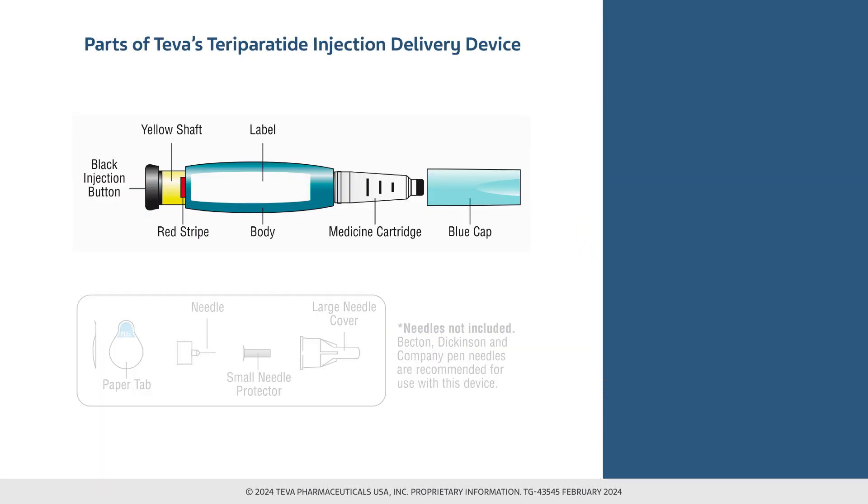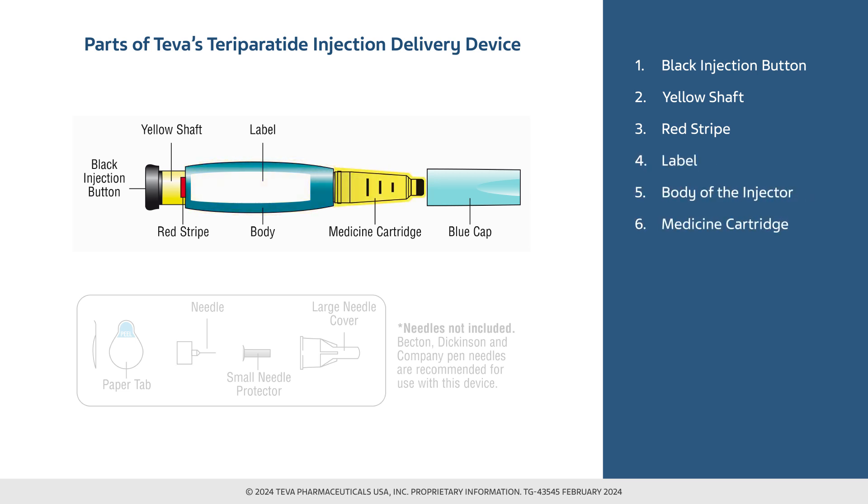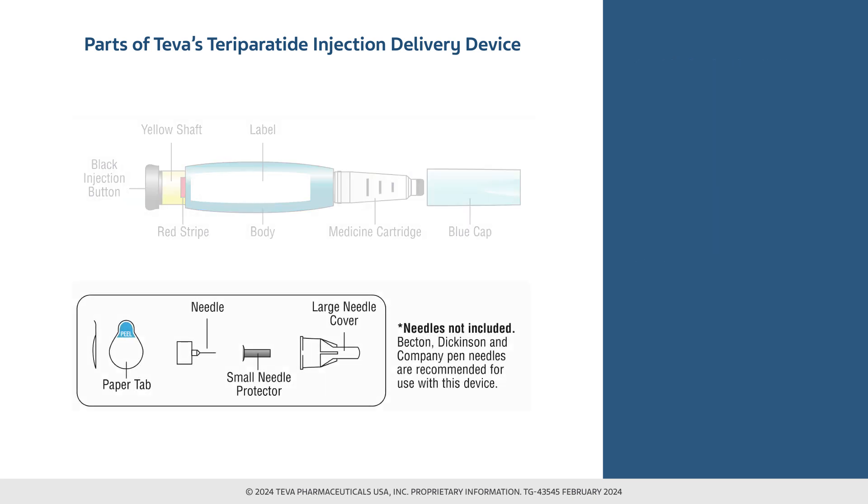Let's take a look at the parts of the teraparatide injection delivery device, including the black injection button, yellow shaft, red stripe, label, body of the injector, medicine cartridge, and blue cap. Please note that needles are not included. Becton-Dickinson or BD pen needles are recommended for use with this device. Their parts include a paper tab, a needle, a small needle protector, and a large needle cover.